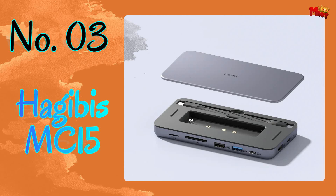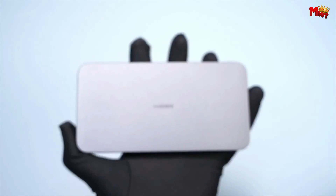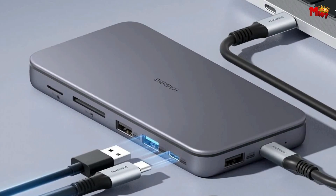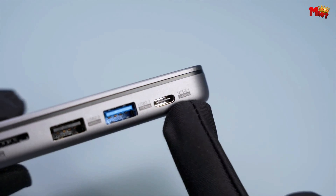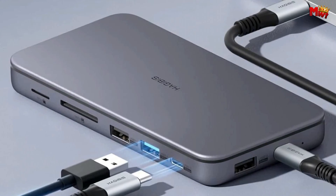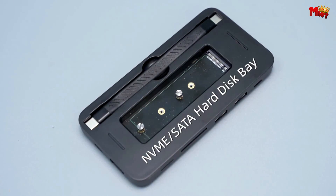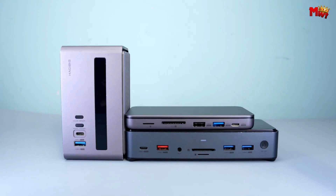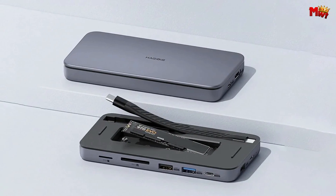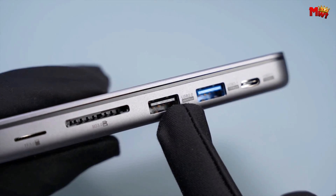Number 3: Hagibis MC15 USB-C Hub. Feast your eyes on this sleek and elegant device, the Hagibis MC15 USB-C Hub — it's not just your average hub, it's a game-changer. It features a unique design that combines an M.2 SATA hard drive enclosure and a multifunctional USB-C docking station. The MC15 stands out for its versatility as a docking station with an SSD enclosure — a perfect blend of form and function for creative professionals and gamers alike. The 9-in-1 multifunctionality means you're covered for all your necessary connections. The 4K at 60Hz HDMI-compatible display is a game-changer — connect this hub to your TV or projector and you've got yourself a home theater in seconds. It supports both extended and mirror modes, catering to your office and entertainment needs.